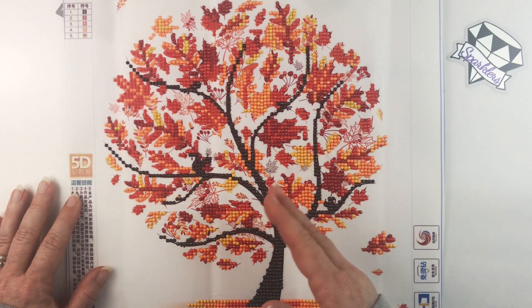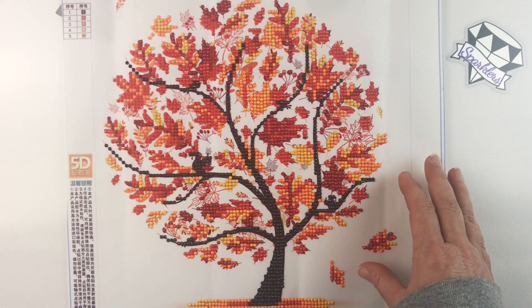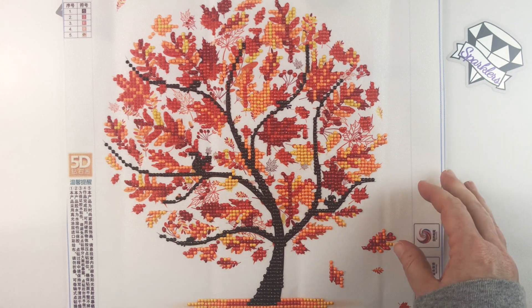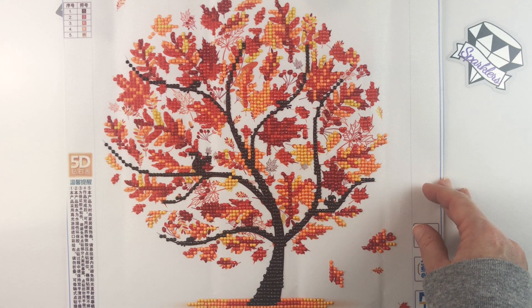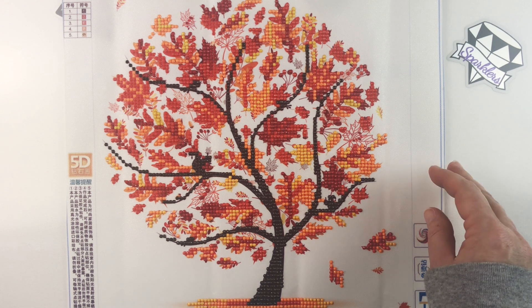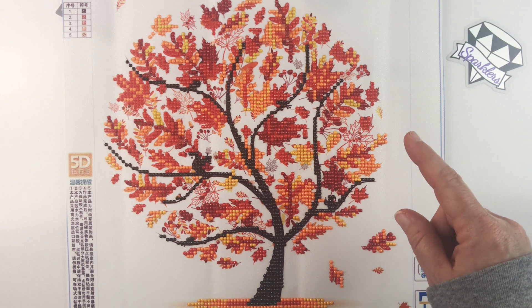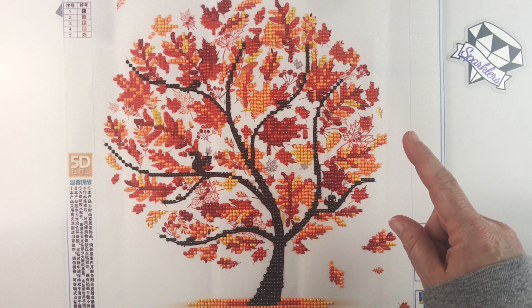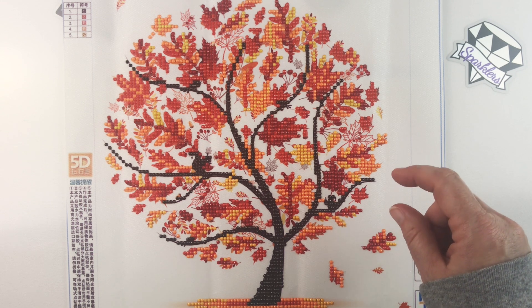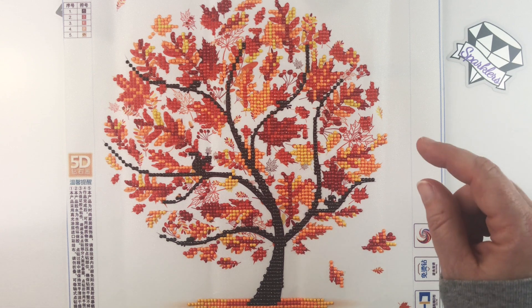So there you have it — my finish of the Autumn Tree from Fansells. I'll put a link in the description below so you can check out their website and see if there's anything you might be interested in. As always, before you go, don't forget to do all the things: if you like this video give it a thumbs up, hit that subscribe button if you haven't already, and hit the bell notification icon so you can be informed of future uploads. Thanks for watching!